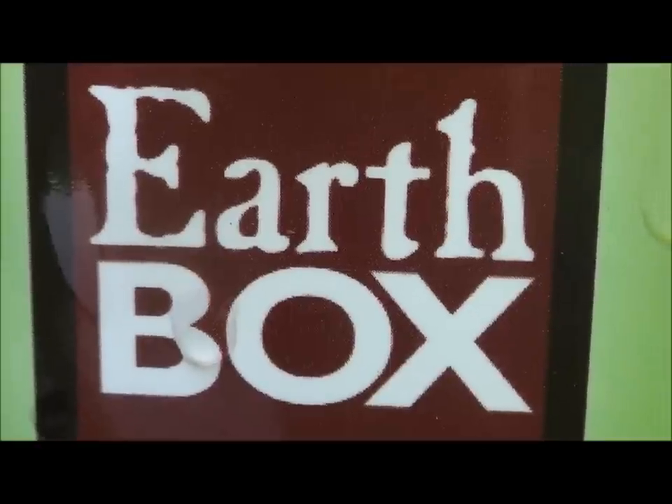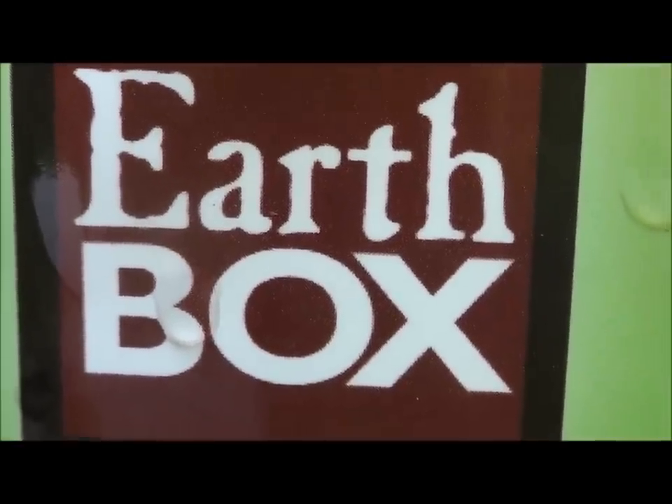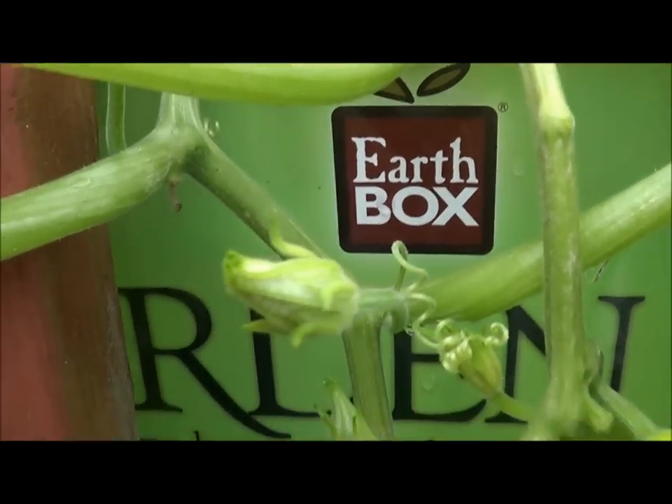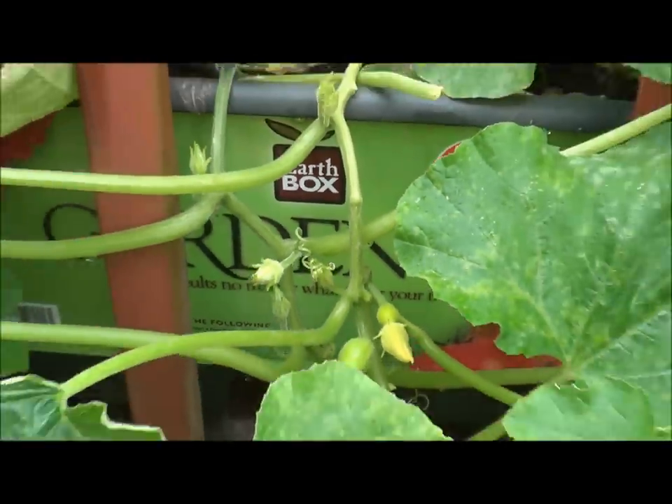Thanks for checking in to another episode of Homesteaders Freedom. Right here I have an Earth Box, and I decided to start growing acorn squash. And this is what happened.